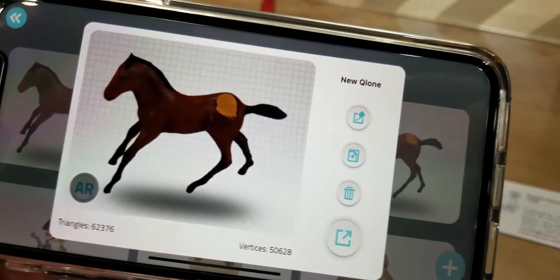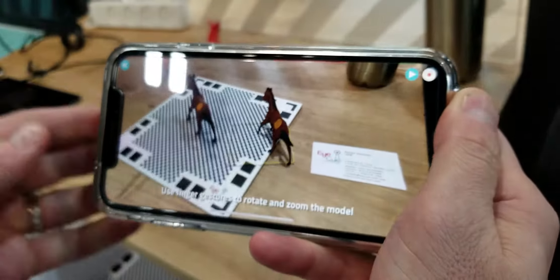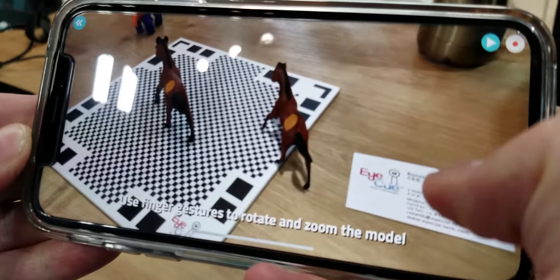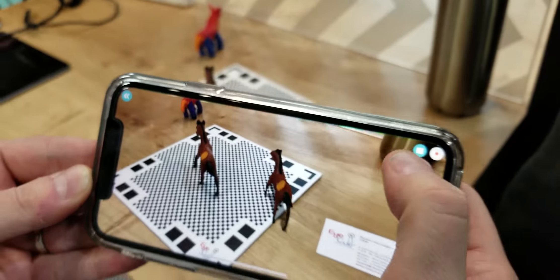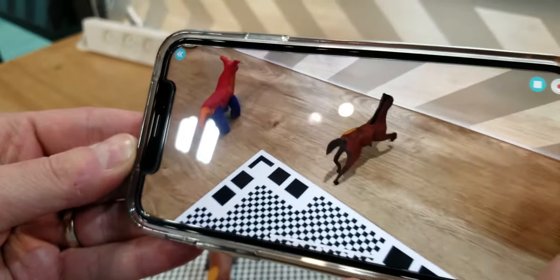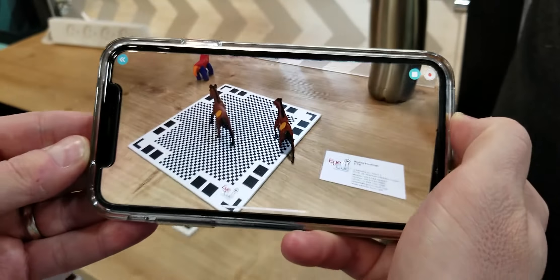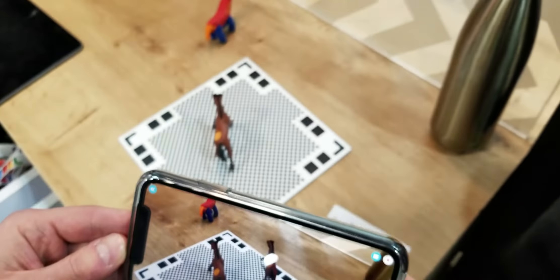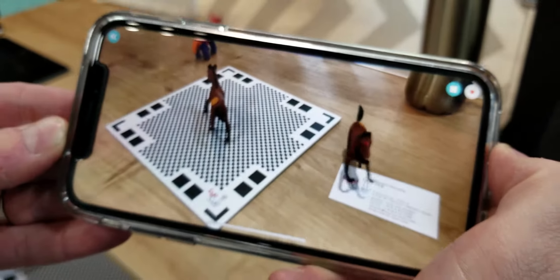So I'm going to press the AR button here and place it right here next to the other one. I'm going to press the display button and see what happens — it animates automatically. Automatic rigging and automatic animation of the model based on the characteristics of the model. Which one's real, which one's not? Okay, that's just cool.